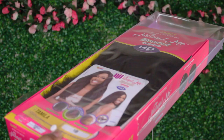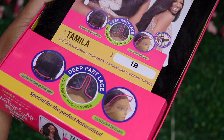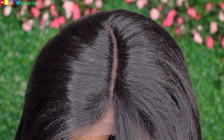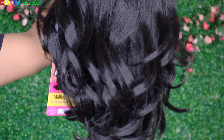Today's video, I'll be trying out the 70s Farrah Fawcett craze on TikTok using this synthetic wig that I picked up from the Janet collection. The name of this wig is Tamila. The color is 1B and this is from their Natural Me collection. This is a blowout textured wig with HD lace. The wig does come with a left side part, but you can rearrange or reposition it if you want a middle part. This wig comes with three combs and an adjustable strap.